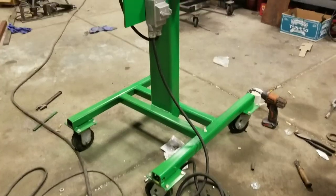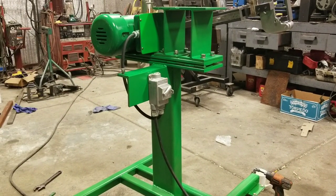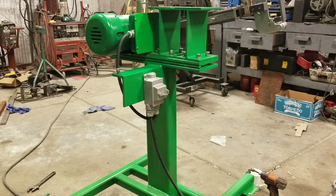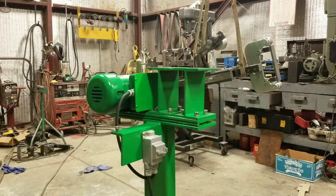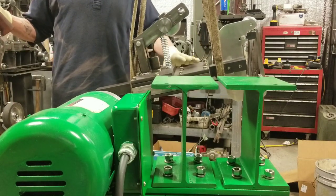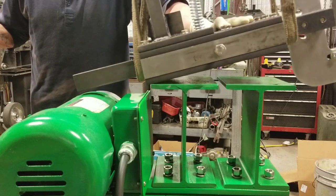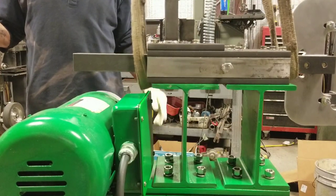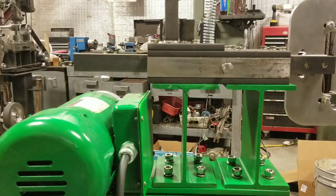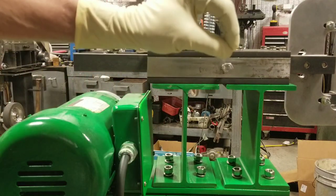The roll-around cart is built, the motor is installed, and the switch and wiring are done. Testing the motor — super quiet. This is a 1.5 horsepower, 1725 RPM motor, and I'm running a six-inch drive wheel on that. Now we're going to set the chassis on top and bolt it down. The chassis weighs between 80 and 100 pounds — I'll use the hoist to set it on the base and get everything bolted down. Then we'll put the belt on and give it a test run.